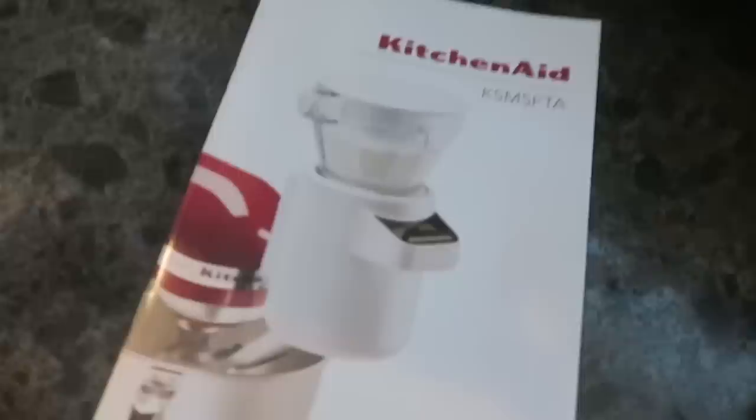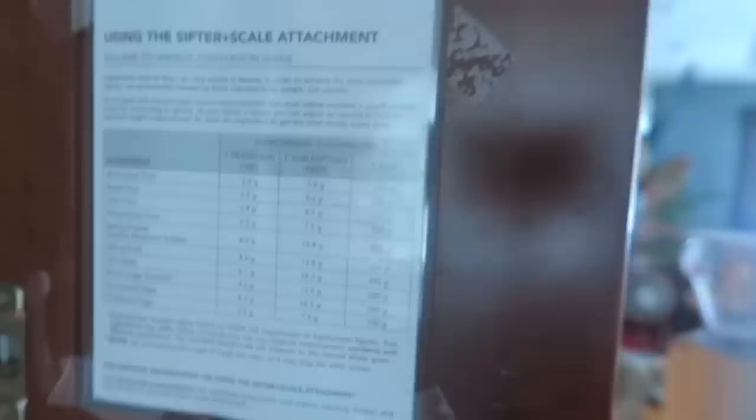Here is the instruction booklet. It's very short and simple, to the point. What I do love about it is that it offers a conversion chart for weight. I liked this so much I went ahead, printed out a copy, laminated it, and hung it inside my kitchen cabinet so that I have it every time I make a recipe.